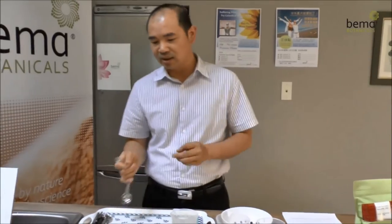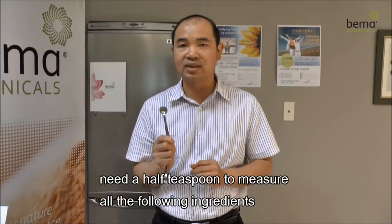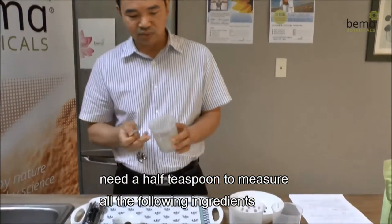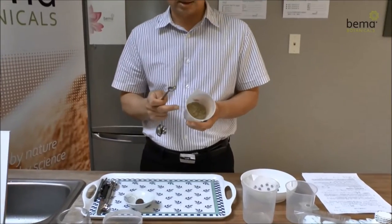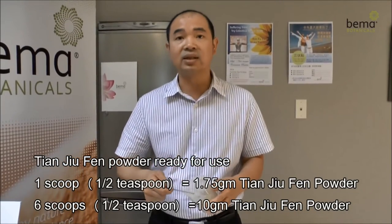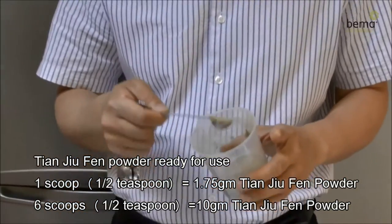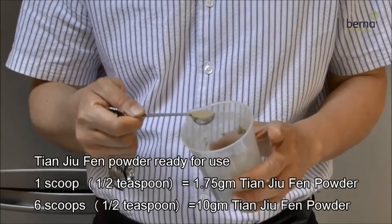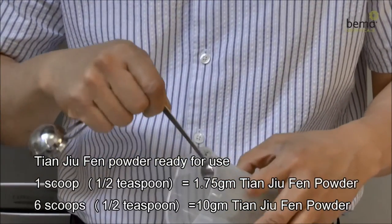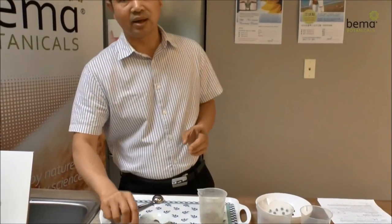First, I will explain how to properly set up the Celestial Moxa patch. You will need a half teaspoon to measure all the following ingredients. Have your Tianzhuofen powder ready for use. One scoop with a half teaspoon is equivalent to 1.75 grams of Tianzhuofen powder. Try to shave the excess off the top, leaving a flattened surface. What we have here is six scoops of powder, which is roughly equivalent to 10 grams of Tianzhuofen powder.